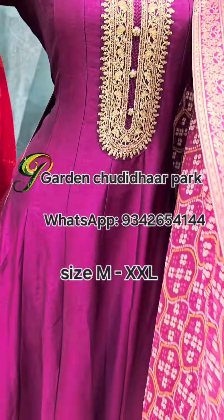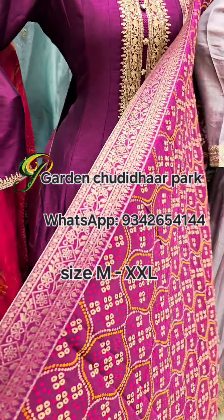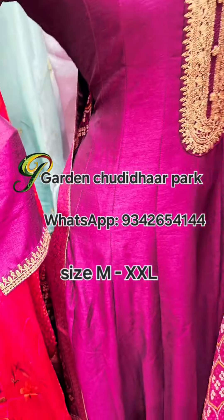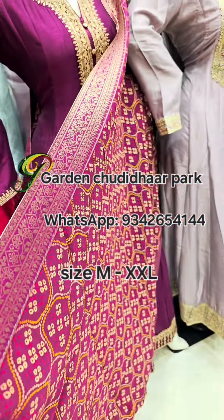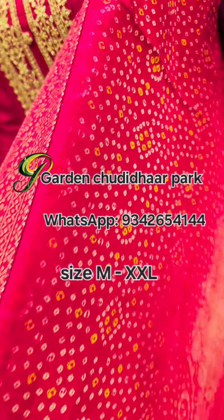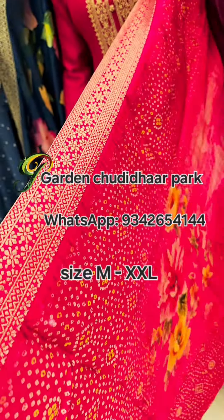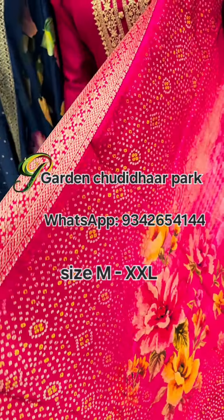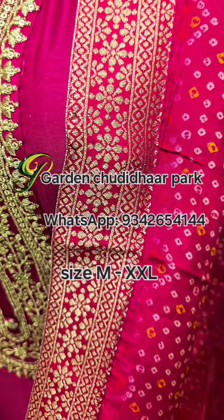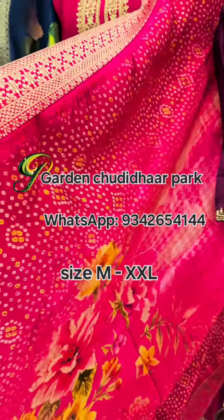This is a bandhini printed long maxi gown with banarasi border attached, in vichitra silk fabric. Next, a dark rani pink — this is a digital floor length kurthi with banarasi border attached.